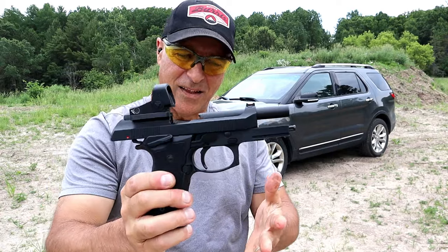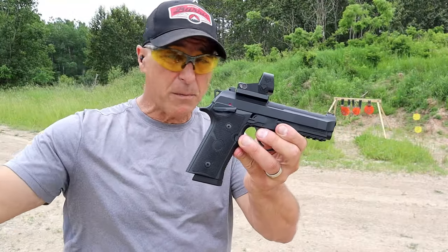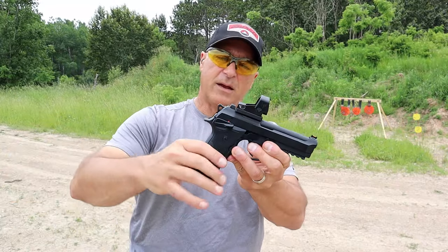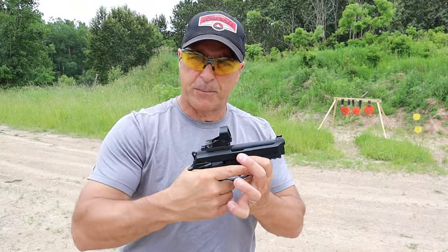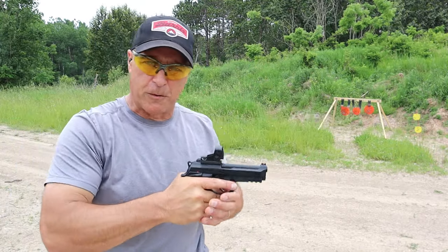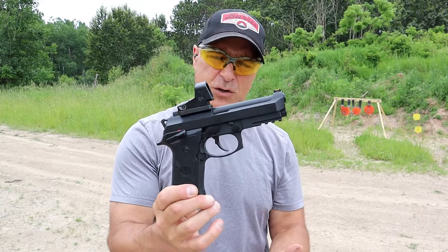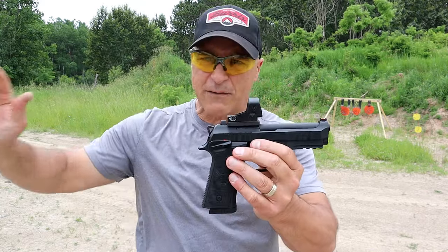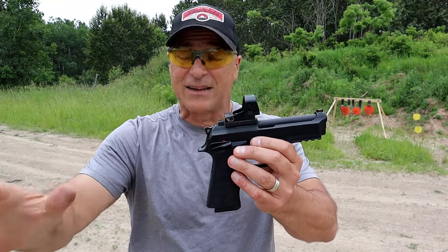I really like this handgun. When you put an optic on there, which is supposed to make life easier, it doesn't necessarily change the way you point it — it's where your eye meets the pistol. Sometimes that takes a little getting used to. If you're an optic shooter, you know what I mean. Once you have it sighted in you're good, but getting to that point doesn't necessarily make it easier — it makes it a little bit harder.